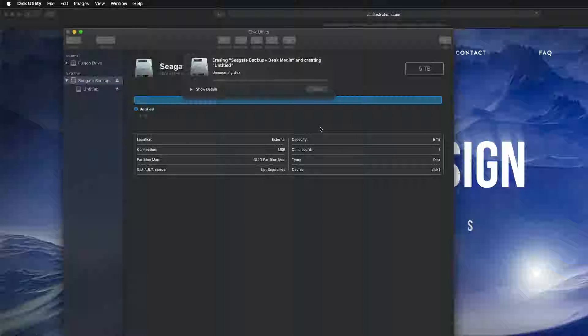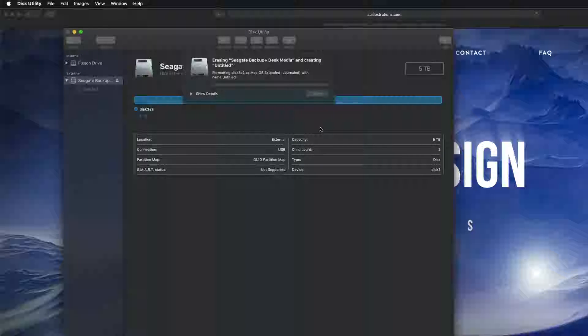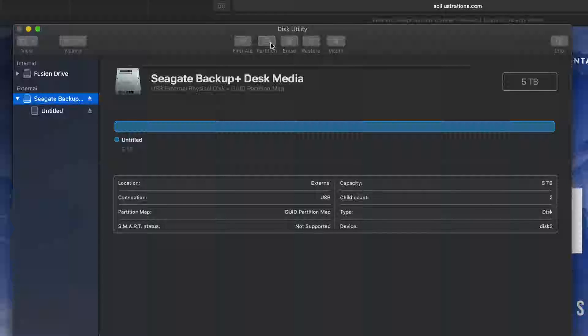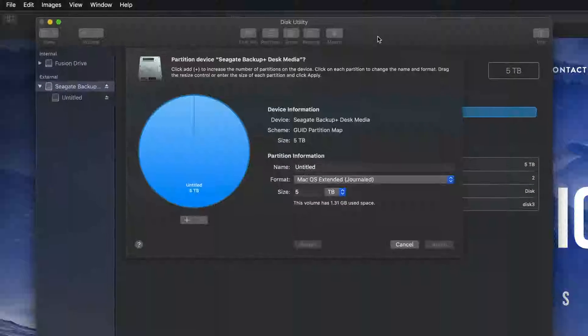I'm going to erase and make it Journaled — that means it's only for Mac. So I'll click Erase, and there we go. Erase is formatting — it's deleting everything within it, so hopefully you guys have no documents on this external hard drive. This will only work with Macs, which is a good thing — no viruses can get around it.